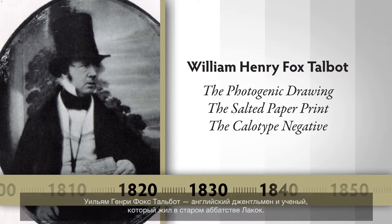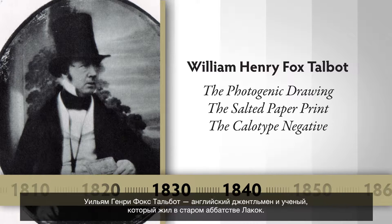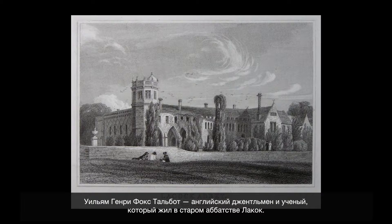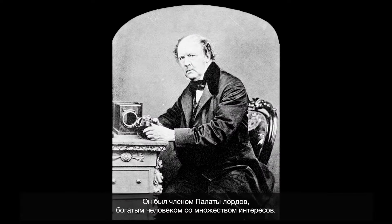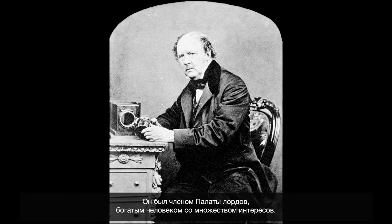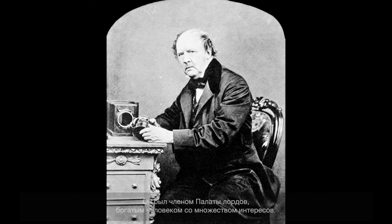William Henry Fox Talbot is a gentleman scholar in England, living in an old abbey in the village of Laycock. He was a member of the House of Lords, a wealthy individual who had many, many interests.